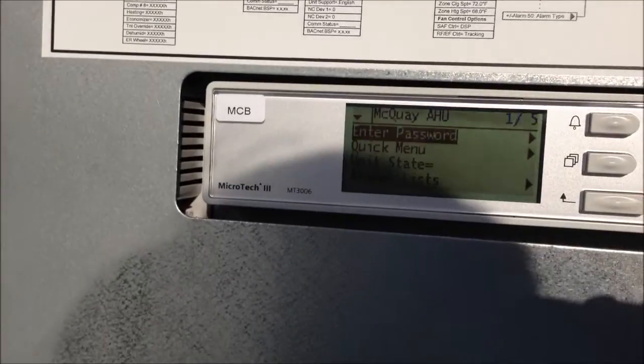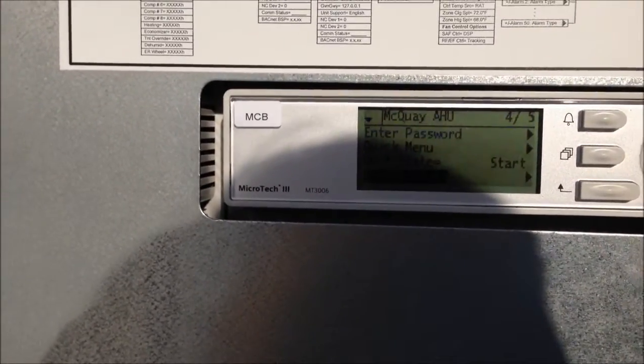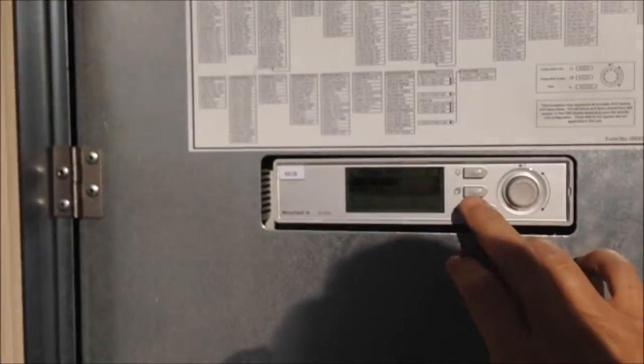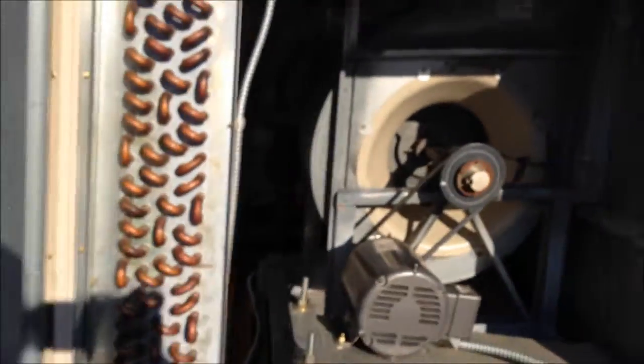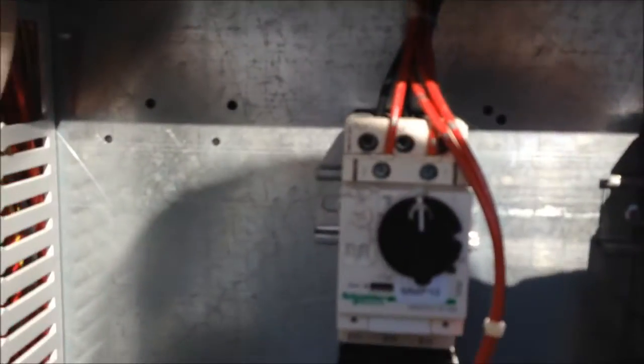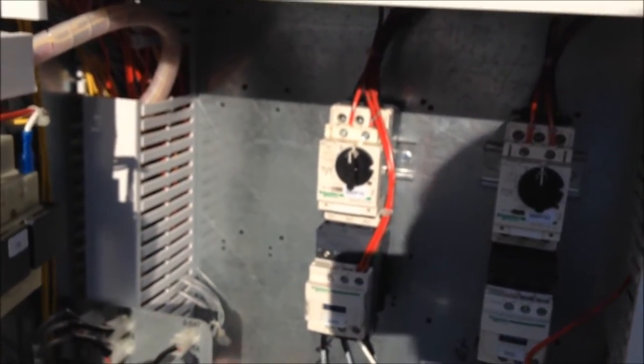Probably going to have to clear alarms off of this unit. Going to the alarms list — no active alarms. Unit state is in start mode. I've got the fan open, let's see if it starts up. It wouldn't start up — this guy here, the motor protector, it was tripped; it was hidden behind there. Let's hope this doesn't trip out again. I can understand it tripping if I had one leg bad — I just didn't see it. Let's hope this guy starts up now.